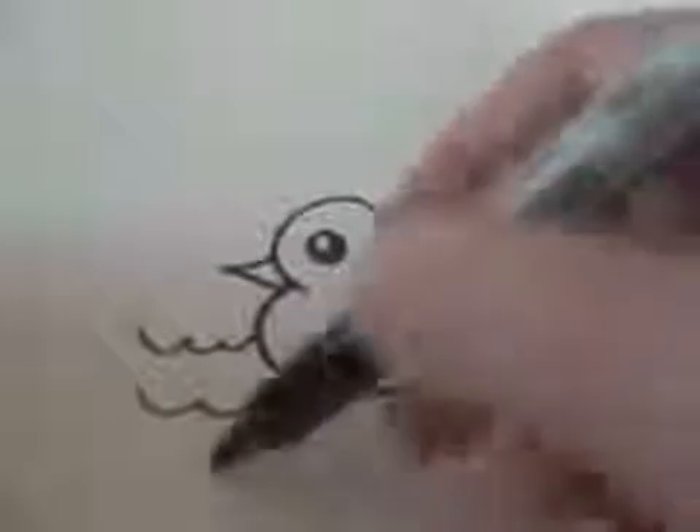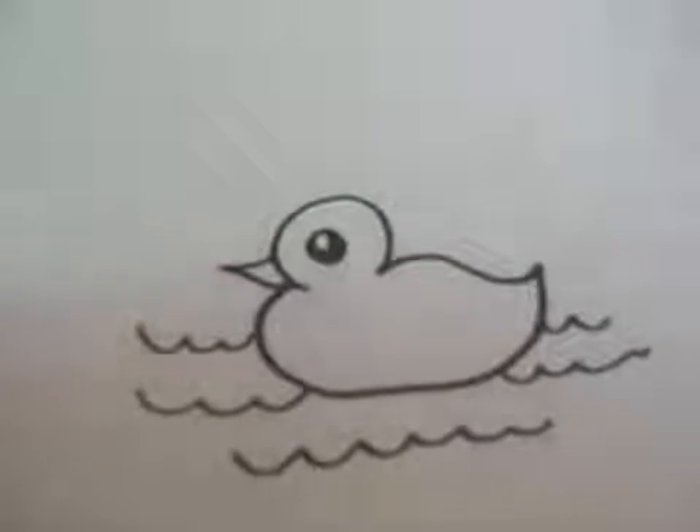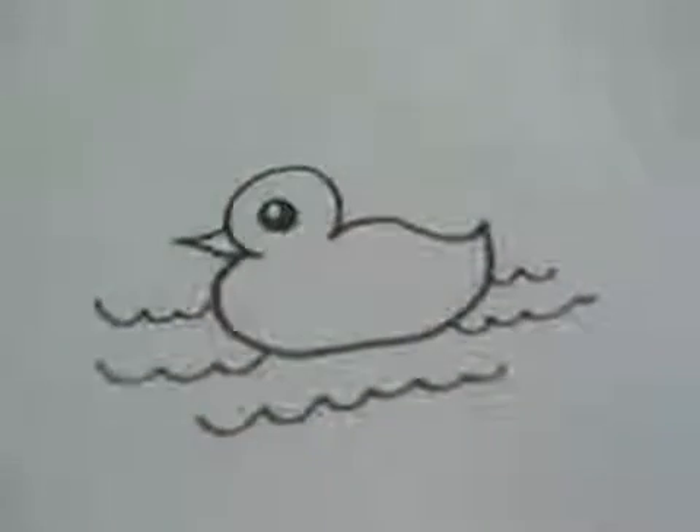After that, you can just add some waves to make it look like it's swimming. And there you have your cartoon duckling. It's a very simple drawing.